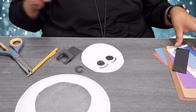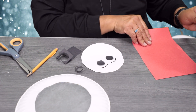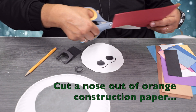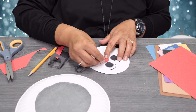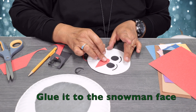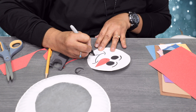Once you're done with the eyebrows, we'll use red construction paper since we don't have orange. Go ahead and cut a nose, grab some glue, and place it sideways. Then go ahead and do the mouth — make the bottom lips.